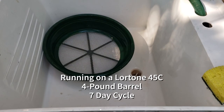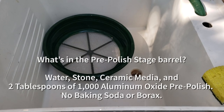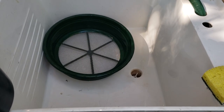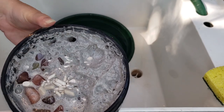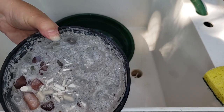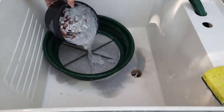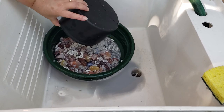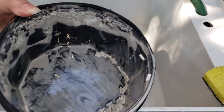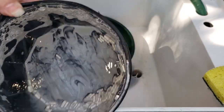One thousand. We've got our big 45C, a four-pound barrel, running red adventurine in 1000. Again, really foamy, but underneath that foam it's pretty runny. Nothing really stuck to the bottom — except ceramic media, of course, but I'm talking about grit.